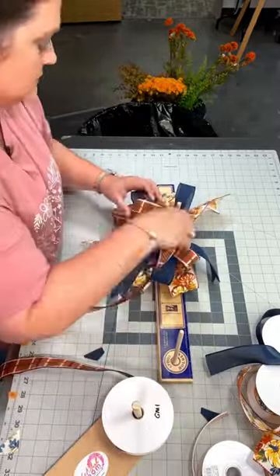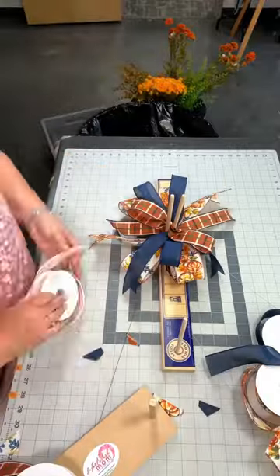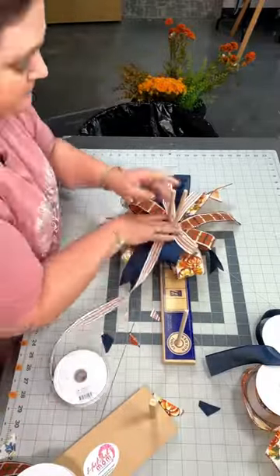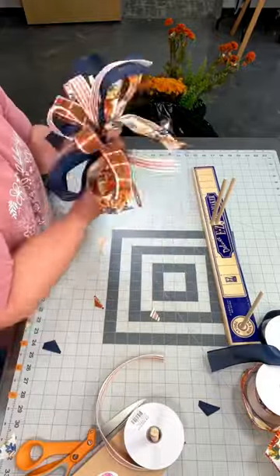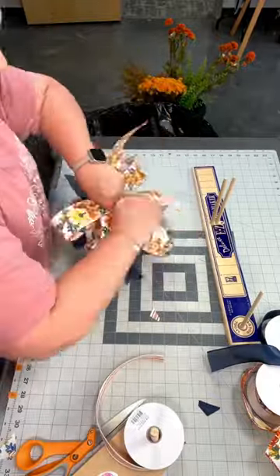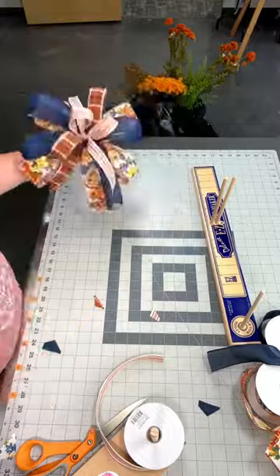Then we'll add another one and a half inch ribbon and this time we're going to do two loops that are five inches long. And look at that little tiny ribbon that's seven eighths inch wide — make two loops that are five inches long with that one and secure it with your florist wire.